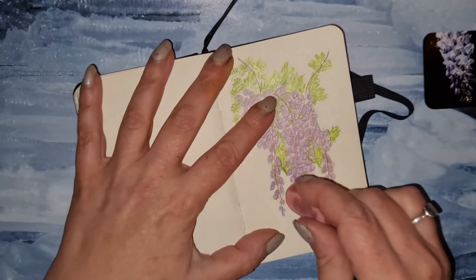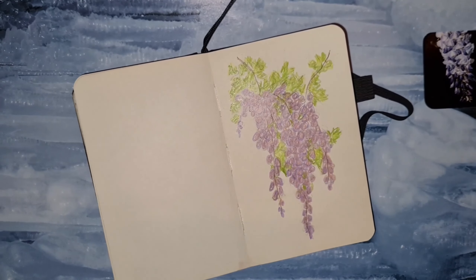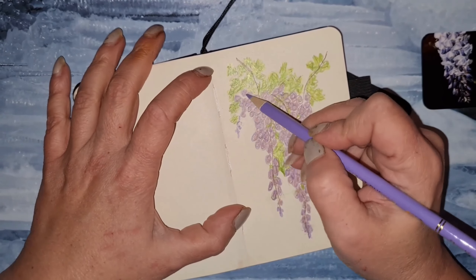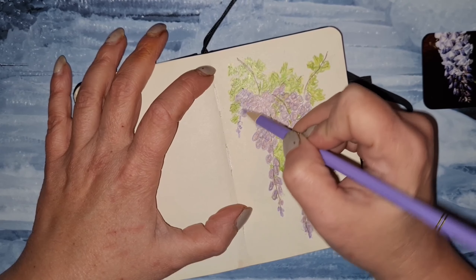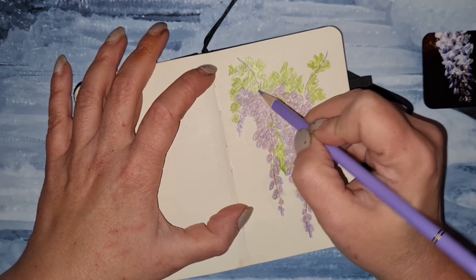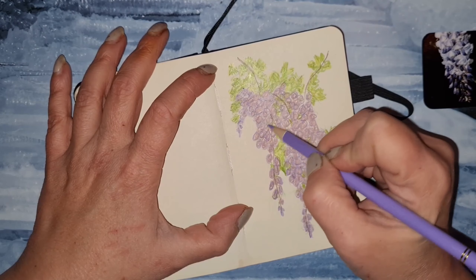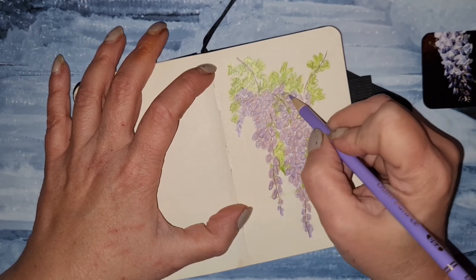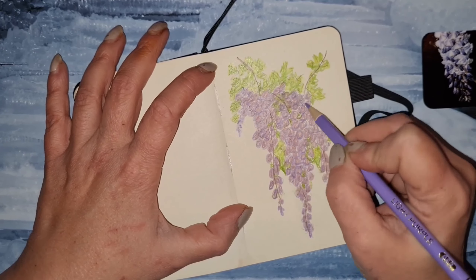I'm always erasing as I go — first I draw the sketch, then when I do the actual drawing I erase. Not as often as before though; before, I would sometimes scratch the paper with how much I erased. Now not so much. Now we try with this super light lavender — lilac color — adding a little bit of dimension all over the flower.